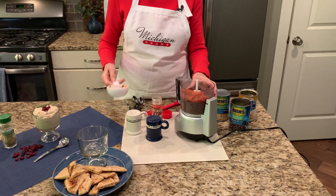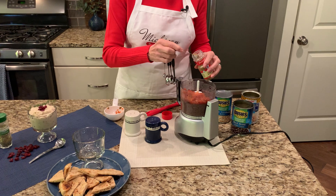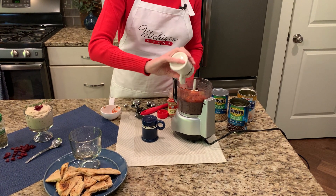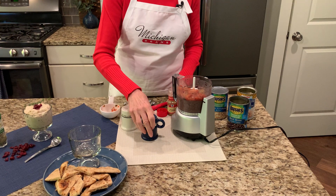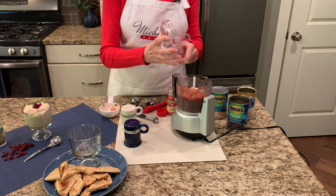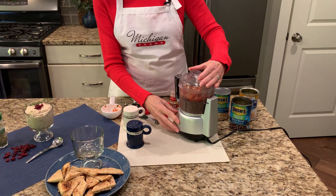You can find that salsa in the deli department of your grocery store. Then we're going to add a half a teaspoon of ground cumin, and just a little bit of salt and pepper — you can do that to taste. Then we're going to put the top on our food processor and grind this up until it's nice and smooth.